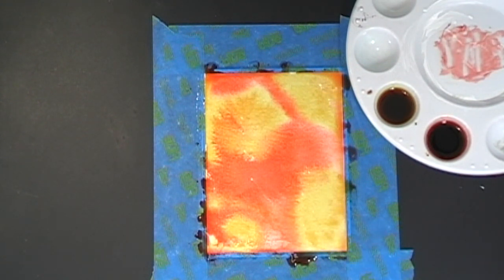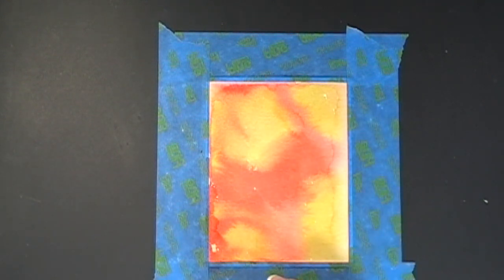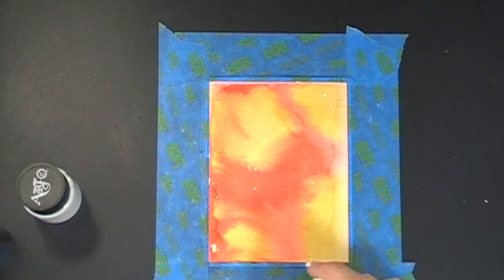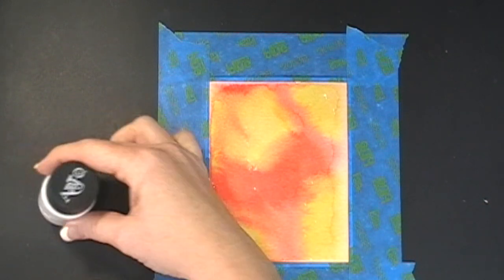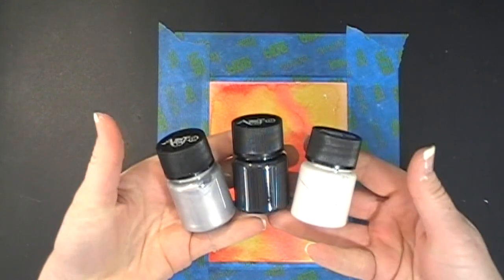Okay, so I'm done with my background and I'm just going to heat set this now, and then I'll be back. Okay, I'm back. Now we are going to apply the next step. I went to Michael's because I had a gift card from my birthday, and I picked up these cool modeling pastes.